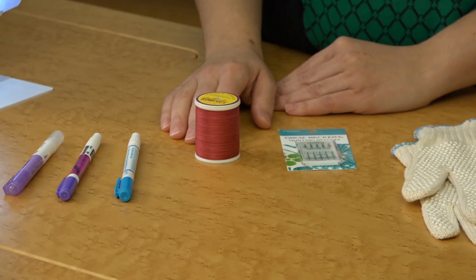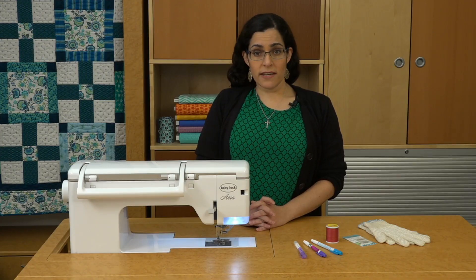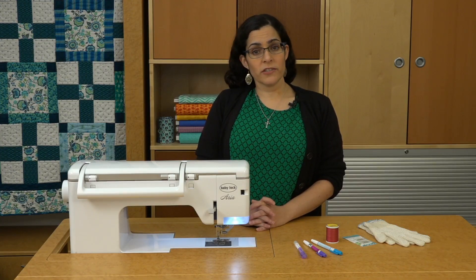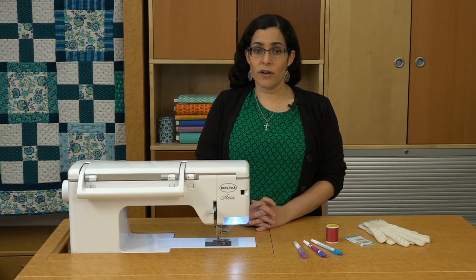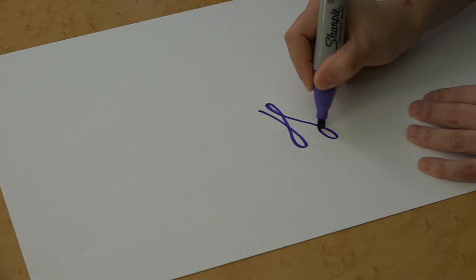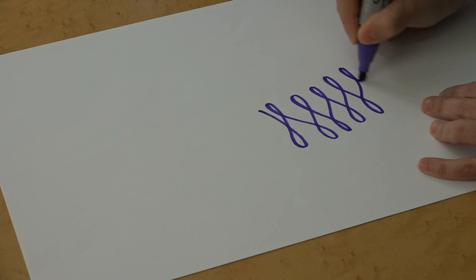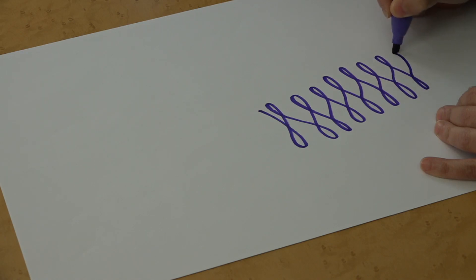If you prefer to mark your design first, use a marking tool that's made specifically for fabric and always test it on a scrap from your particular project first to make sure that the marks come off cleanly. Before you start stitching, it's good to practice doodling designs first. This helps develop your muscle memory for the design you want to try and trains your brain to know what's coming up next.